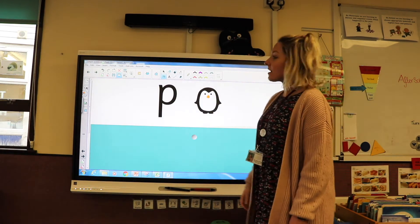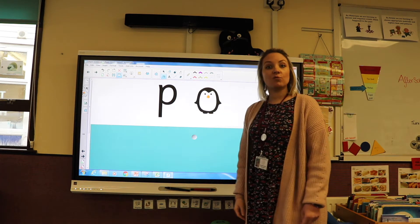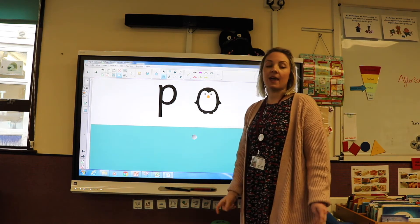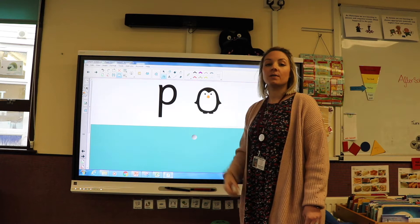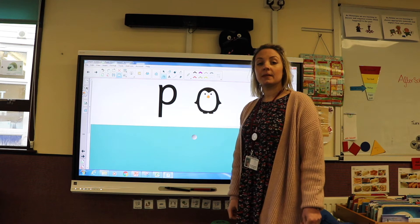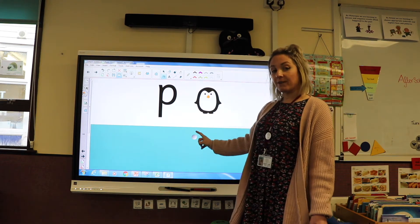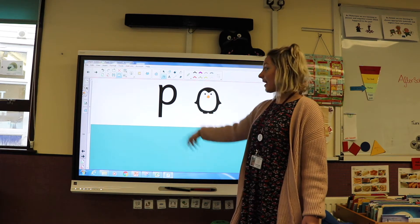Okay, today we're going to be learning the letter P, which makes the P sound. This is a really quiet sound. Let's see if we can have a go at making it. Can you have a go? Fantastic! Right, let's have a look and see if we can find out some things that begin with the letter sound P.